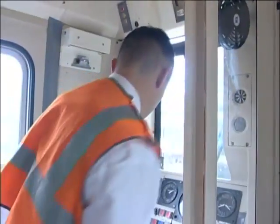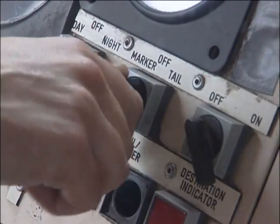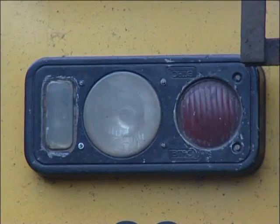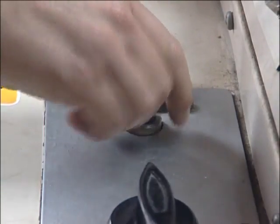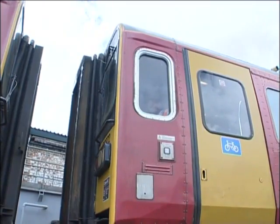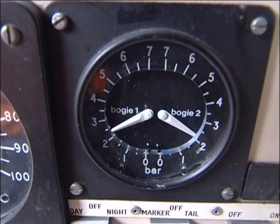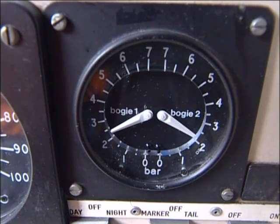Now you can return to your cab, shut down and secure in the normal way. Then switch off headlights, markers and cab lights. If you are attaching in a station platform, there will be another driver present. He or she should assist in checking the alignment and condition of the couplers and check the brake cylinder gauge reading in the opposite cab.